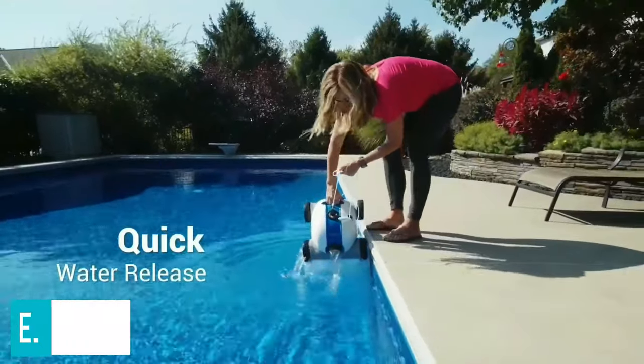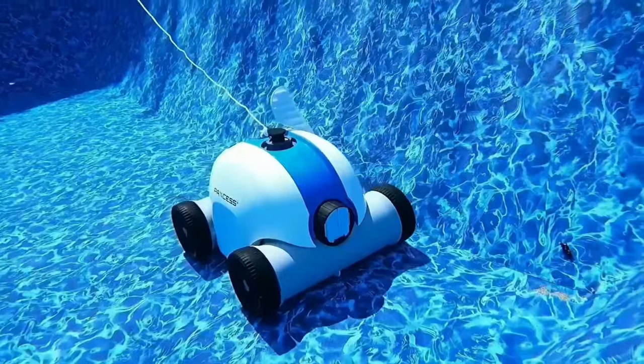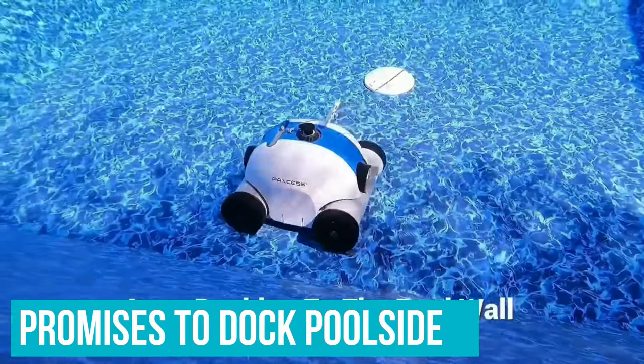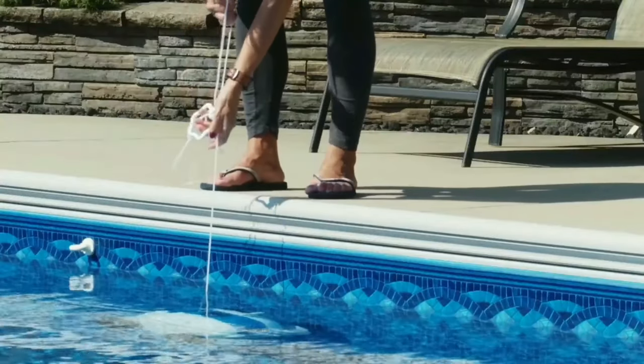When testing this robot, we followed the instructions to allow up to 6 hours to charge fully. Once fully charged, the unit was easy to use and did a good job of picking up debris and leaves. This unit promises to dock poolside once the battery is low, and we did notice that the unit stopped near a pool wall around the 80-minute mark, making it easy to scoop the unit up as it did not die in the middle of the pool.